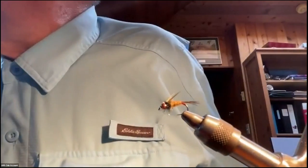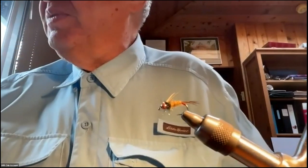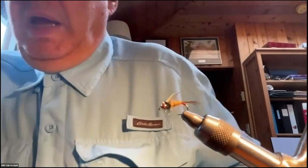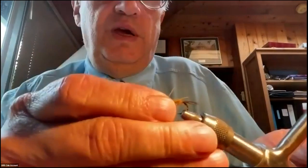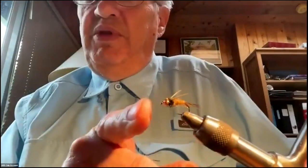You can tie these down to probably size 16s — I wouldn't go any smaller. Of course you'll need to change the bead size, and you'll probably want to use a 2x long hook so you have enough room for the segmentation between the abdomen and the thorax.